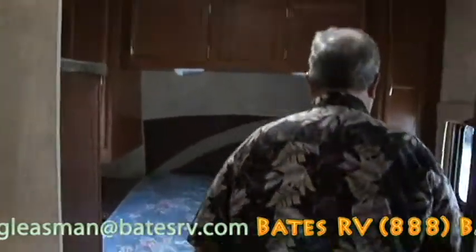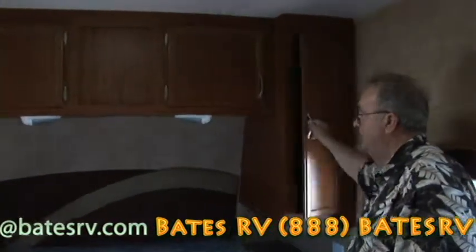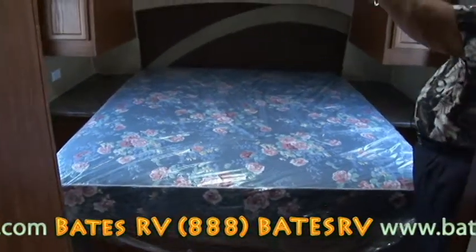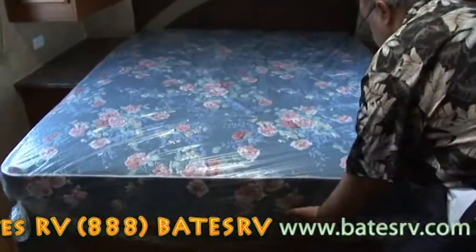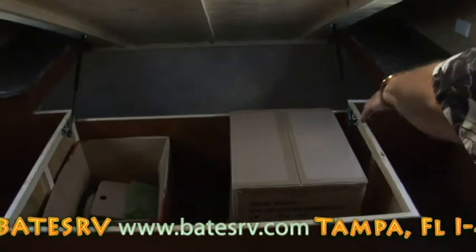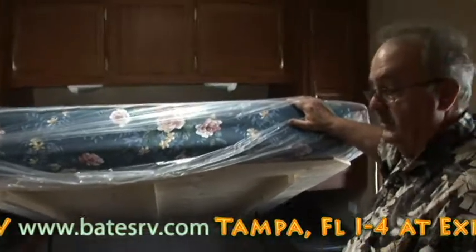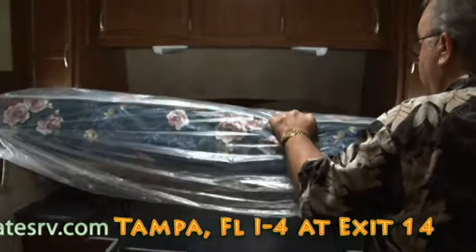Moving on into the bedroom. You've got an RV queen mattress here. Shirt closets hang beside it, overhead storage above, and a space for a TV on the left if you want an extra TV for the bedroom. One of the nicest things about this unit is the storage — the bed raises up on gas struts, giving you access to all this storage from here easily. The other storage you can access from either inside or on the outside that I showed you previously. So a lot of storage in this travel trailer.